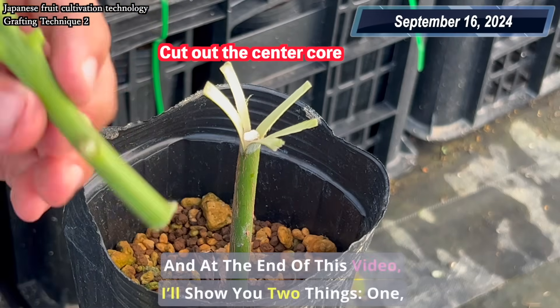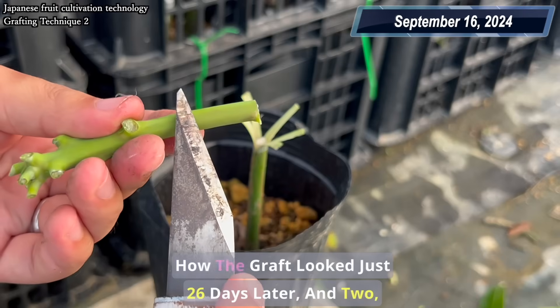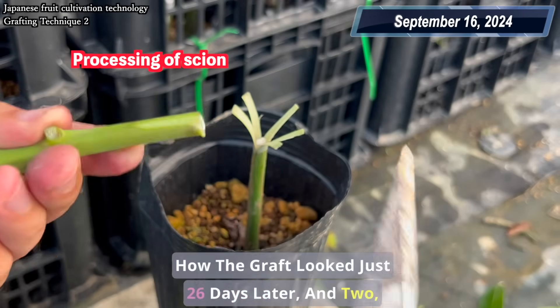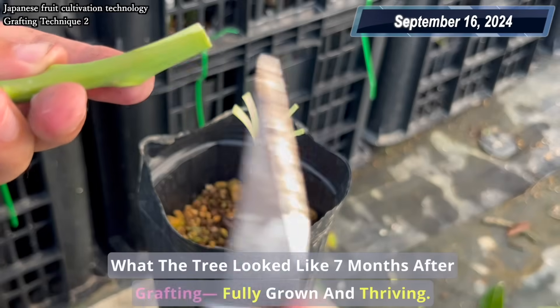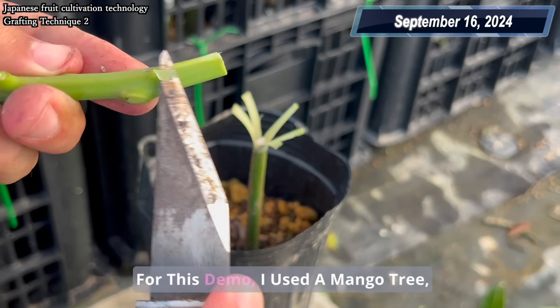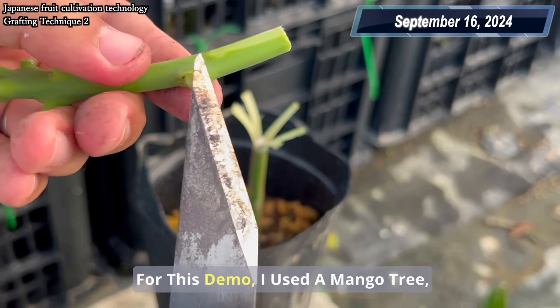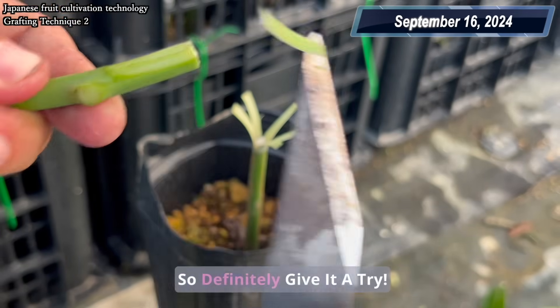It's one of the easiest methods out there, but not many people know about it. And at the end of this video, I'll show you two things: how the graft looked just 26 days later, and what the tree looked like seven months after grafting, fully grown and thriving. For this demo, I used a mango tree, but this method works on almost any fruit tree, so definitely give it a try.